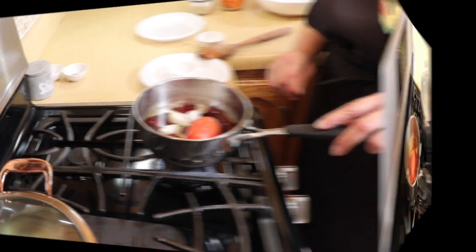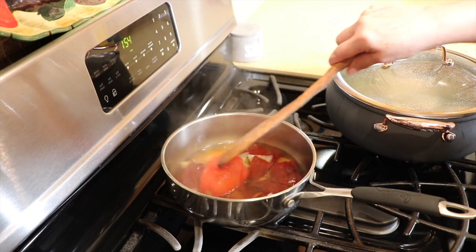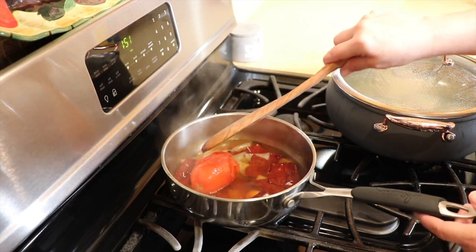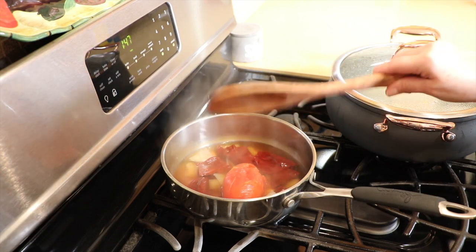The chile has been boiling for about 10 minutes and it's ready. I'm going to turn off the heat and leave it to the side to cool, and then we're going to puree it.